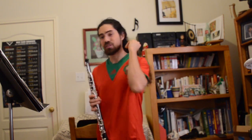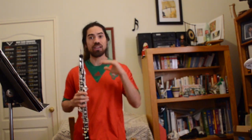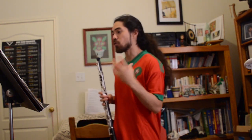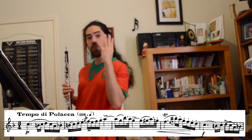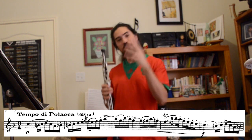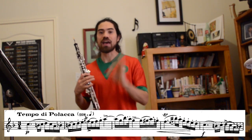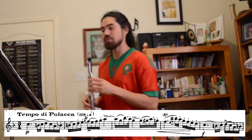The thing about this etude is the rhythm of the dotted quarter note — it kind of gets people, especially when there's ornaments. For example, in measure 4, there's a trill and a grace note on this dotted quarter note. So first, we want to break it down, slow down with the metronome, and practice it without the ornament. So first, you might play it like this.